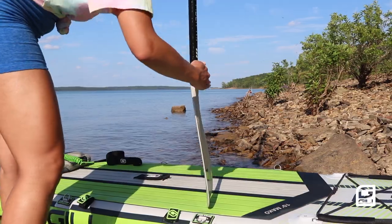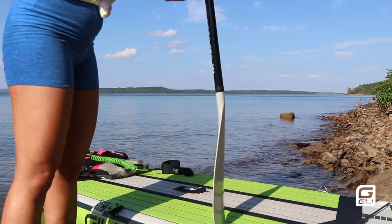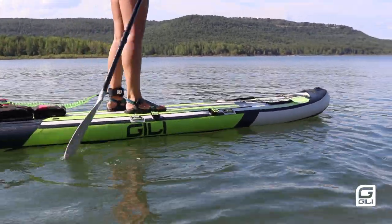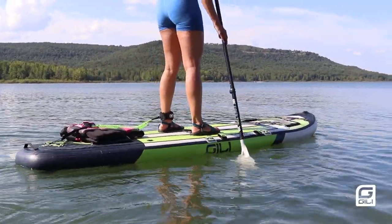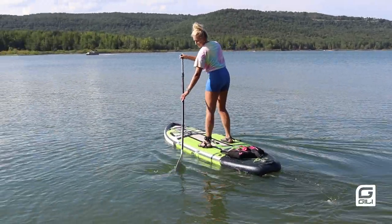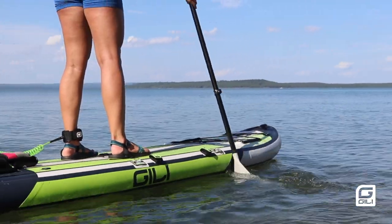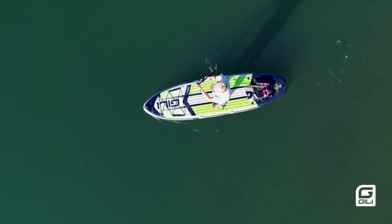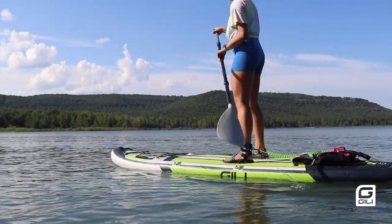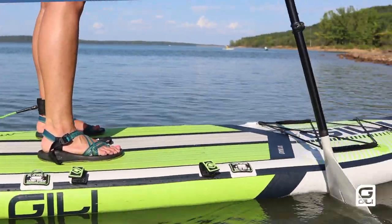You're going to hold the paddle with the blade angled away from you and pull it through the water. Many beginners hold the paddle backwards, but this doesn't allow you to get much power from your stroke. You don't want to make your stroke too far away from your board or it will cause you to start turning. The correct way is to keep your paddle straight up and down and close to the board. Put it in the water and pull it from the nose to the tail in a straight line with your knees slightly bent. This is called a forward stroke. If you're stationary, keep your paddle in the water to help you balance.